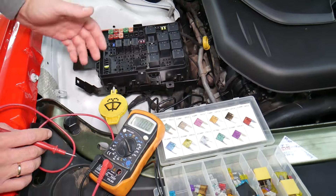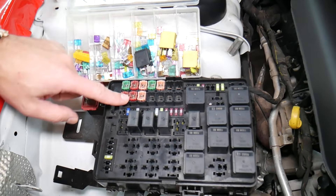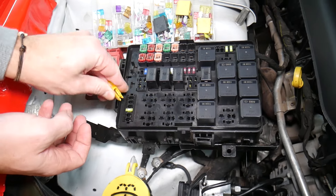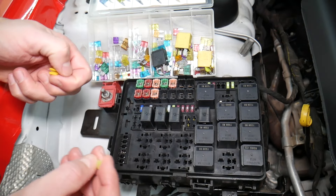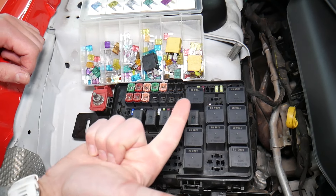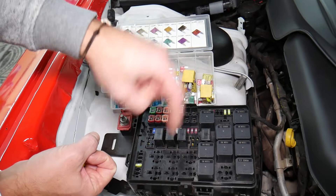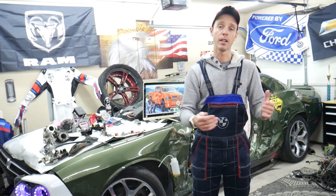Before we continue, let's explain why it's always a good idea to test your fuses and relays. Sometimes you may think you have a good fuse — it's hard to tell just by looking. For example, on a 20-amp fuse, it can be very unclear whether the fuse is burned or not. If you assume it's good without testing, you may end up spending money on diagnostics for problems that don't exist. Always test your fuses and always test your relays. We'll put links in the description for videos showing exactly how to do that.